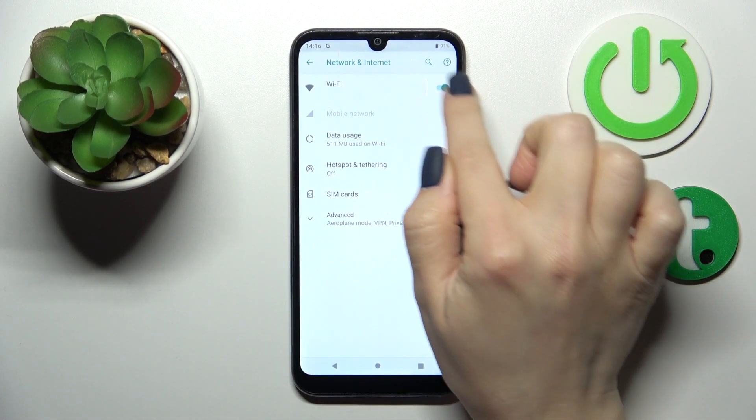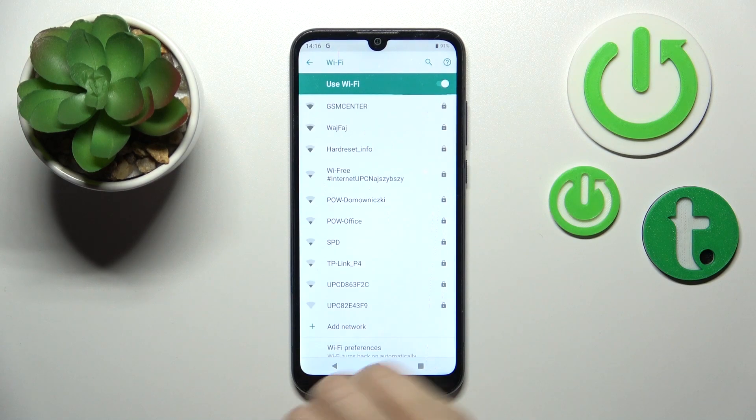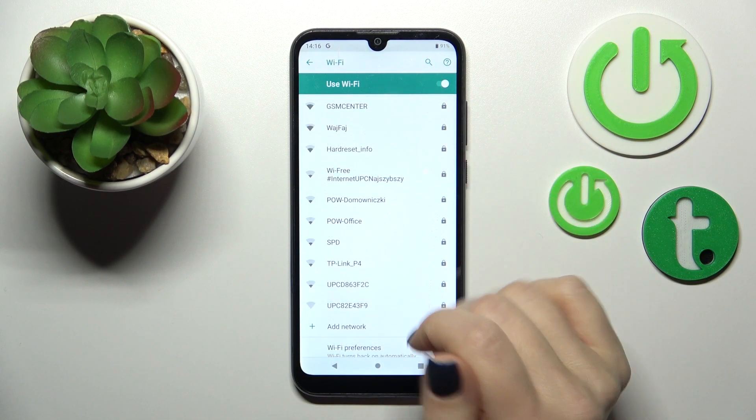To activate Wi-Fi we should click here on this switcher, just tap on this section, and then we'll see here all the available networks.